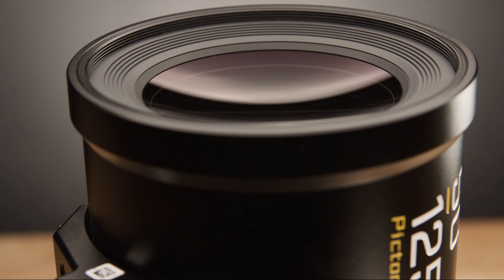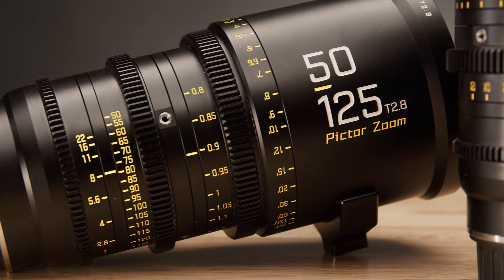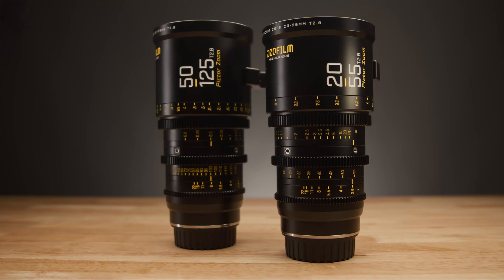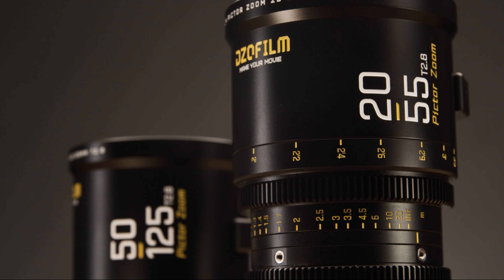In terms of pricing, the 50-125 comes in at $2,489, the 20-55 comes in at $2,289, and you can purchase both in a set with a hard case for $4,799.